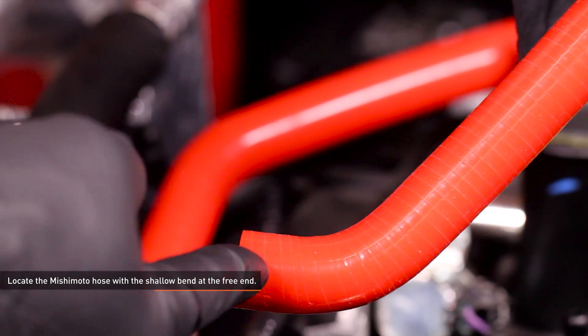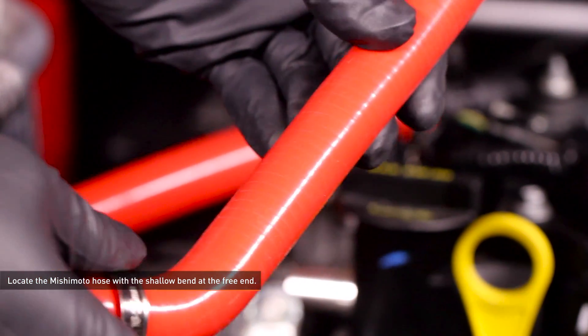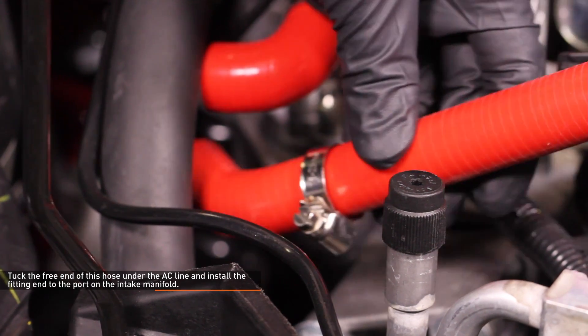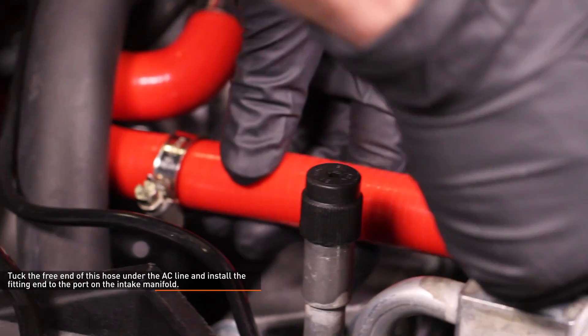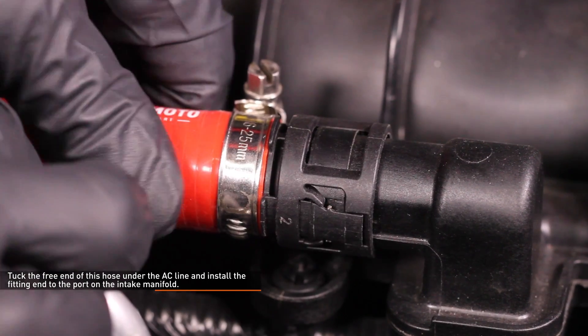Locate the Mishimoto hose with the shallow bend at the free end — this is the hose with one bend. Slip one of the provided worm gear clamps over the free end. Tuck the free end of this hose under the AC line and install the fitting end to the port on the intake manifold. Simply push it on until it clicks.